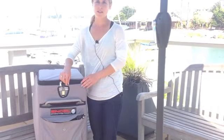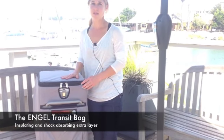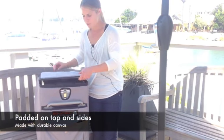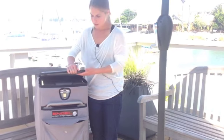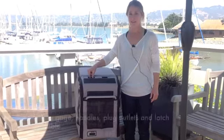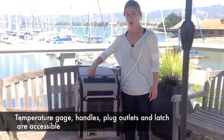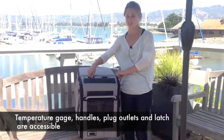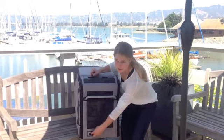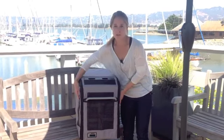Angle also makes accessories such as the transit bag. They're available for all the Angle units, and this transit bag is specific for the MT-45 unit. When you unzip it, you'll notice that it is padded for protection and also has an extra layer of insulation. You can access the temperature control gauge even if your transit bag is sealed — you can turn it off or make it colder without opening the lid. You also have easy access to the AC and DC outlets. And don't worry about overheating — there's built-in mesh so the compressor has proper ventilation.